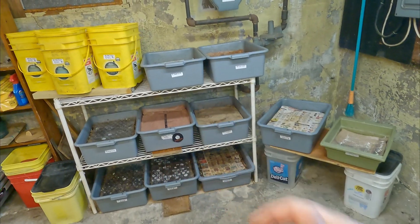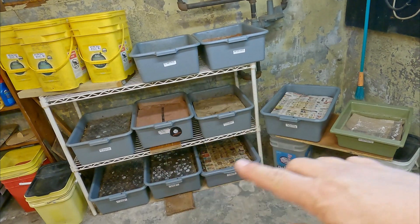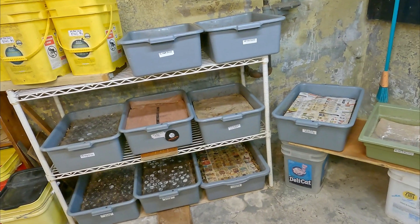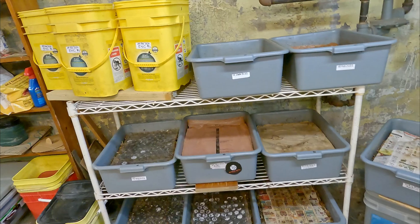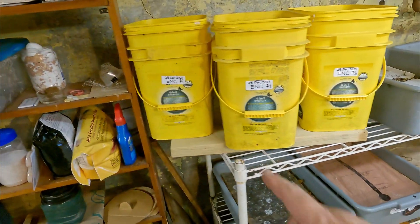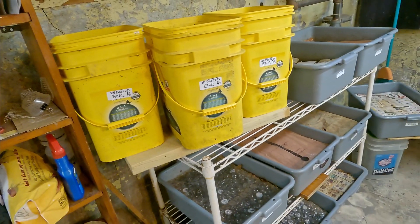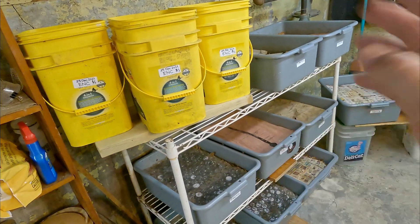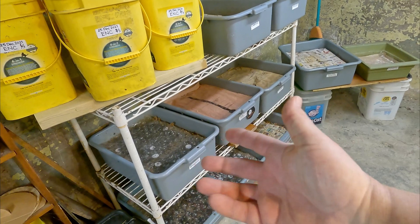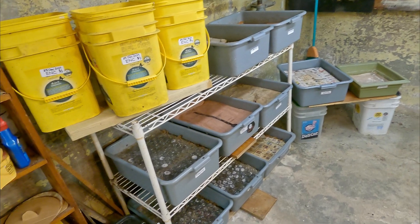Hi everyone, welcome. I'm down here in my wormery and the systems that you see over here — all these buckets and bins — they're running worms as my composting systems. Vermicomposting is the technical name for it: worm farming, worm composting. All you really do is throw your compostable kitchen scraps and compostable household waste, maybe even yard scraps or stuff from your garden. The worms will eat it all and what we'll be left with is some really nice compost that you can feed your plants with out in the garden, or even your bushes, shrubs, or trees.